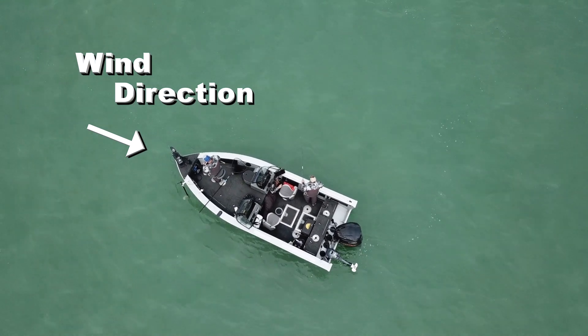The key to vertical jigging is doing just that — staying vertical. What you want to do to stay vertical is a pretty simple process. Basically, you're going to put the nose of the boat into the wind. Don't worry about which way the current's going; always keep the nose of the boat into the wind.